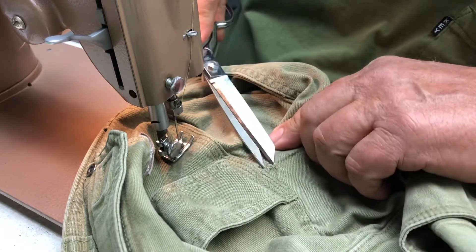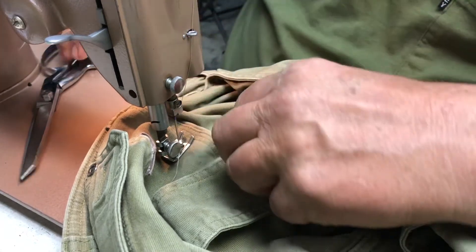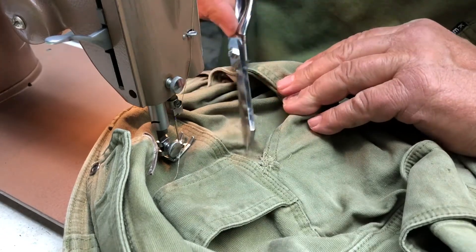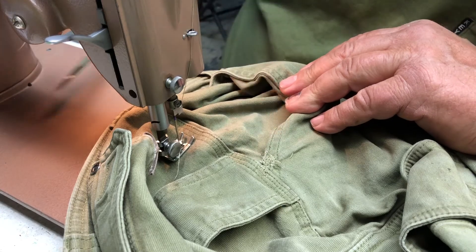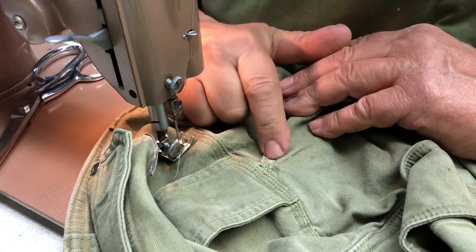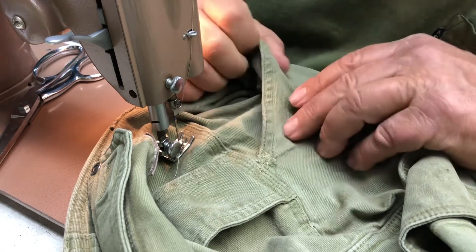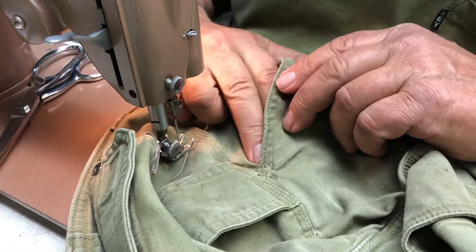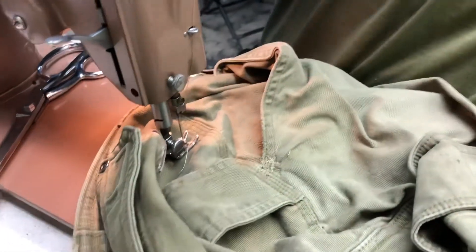These are not my Sunday pants so I really don't care about this little fray or that it may not look as neat as you would hope. You can trim the frays up, but the truth is very few people will ever notice this. Get a thread that's similar in color and most people won't notice the repairs. That's how you repair a torn pocket.